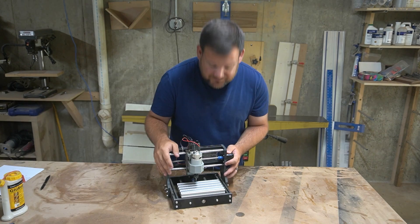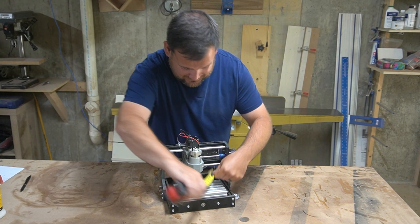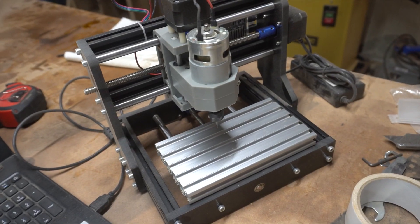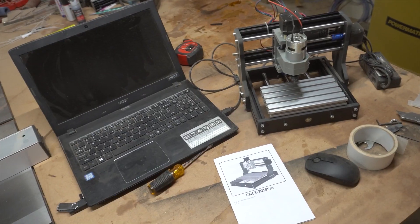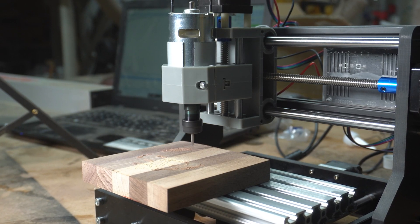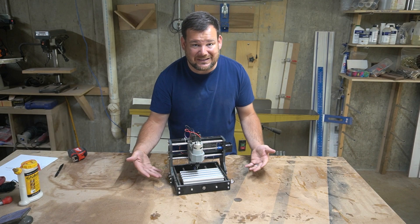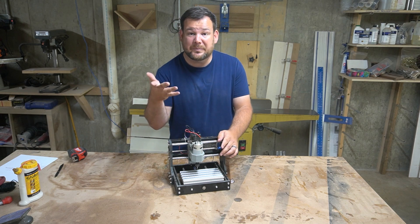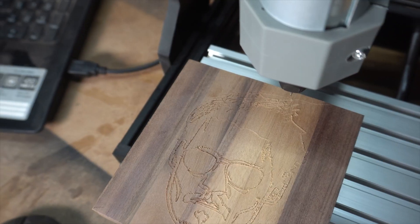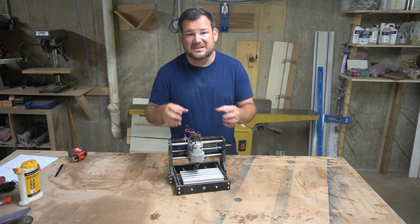Now for the cons of this CNC router. The first one that jumps out is the size. Its bed is seven inches by four inches — not very big. You're not going to be making very big things on this CNC, and that is not really upgradable; you'd just have to get a different, bigger CNC. The best use I can think of is making PCBs, little circuit boards that fit right in there. You can also make coasters, engrave names on things, and do very small designs on very small pieces.